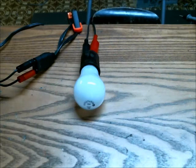Thanks for watching. If you can think of anything else I should try using this rheostat for, let me know, provided that it's under 80 watts.